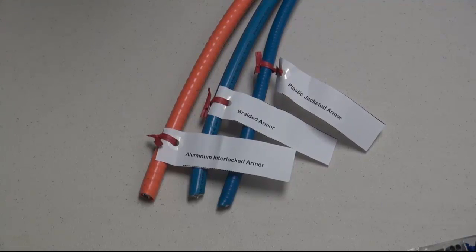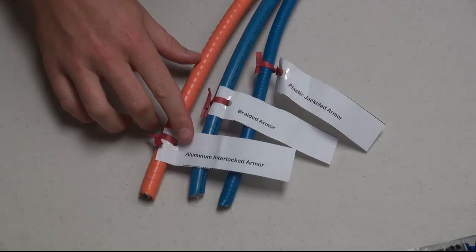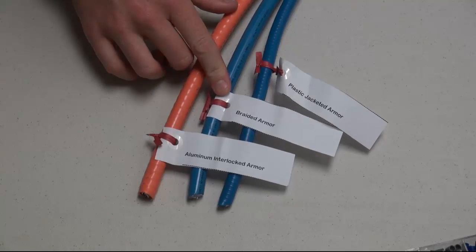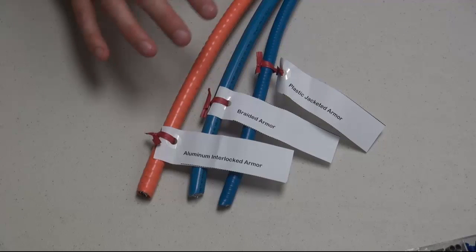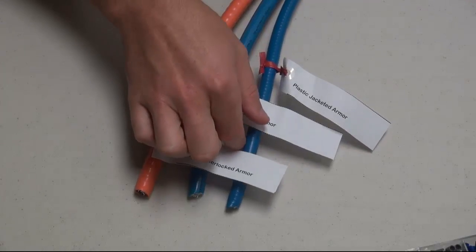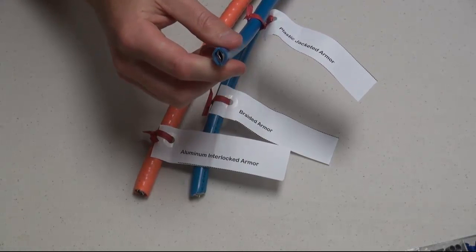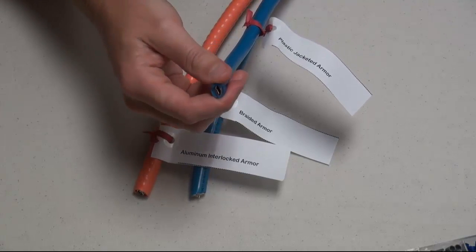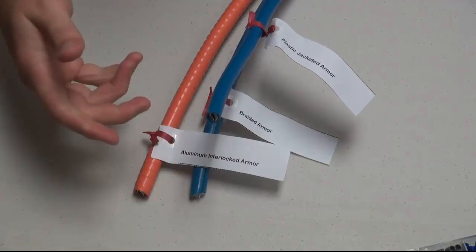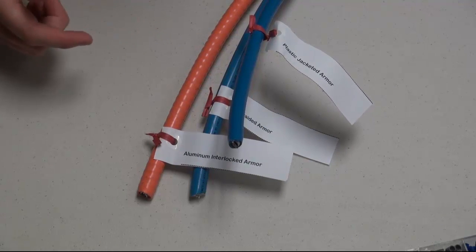There's braided steel wire and spiral tubing armor. I've got a couple of each of those — aluminum interlocking armor, braided armor, and of course a generic version of what you'd call plastic jacketed armor. This is a pretty basic piece — it's just the interlocking tube armor with plastic jacketing around the outside. That's basically the term used for all of this, and the reason for it is that it helps fight corrosion and rust, so it's really good stuff.